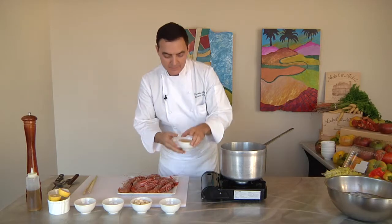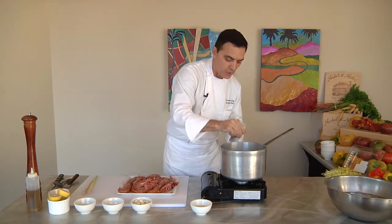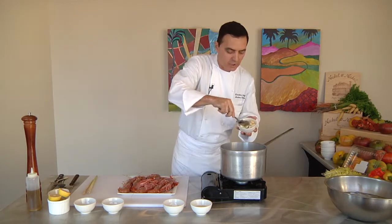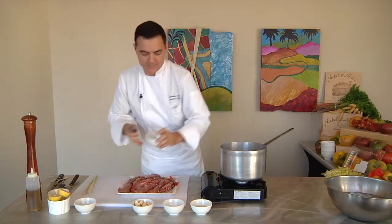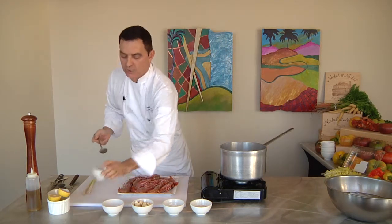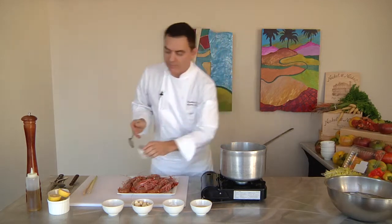We're going to start by adding our white wine, then add a little bit of sea salt to the water, about six cloves of garlic, about a tablespoon of black peppercorns — that's going to give a really nice spice to the cooking liquid. Then bay leaf, which is a great flavoring, so we're adding about three bay leaves.